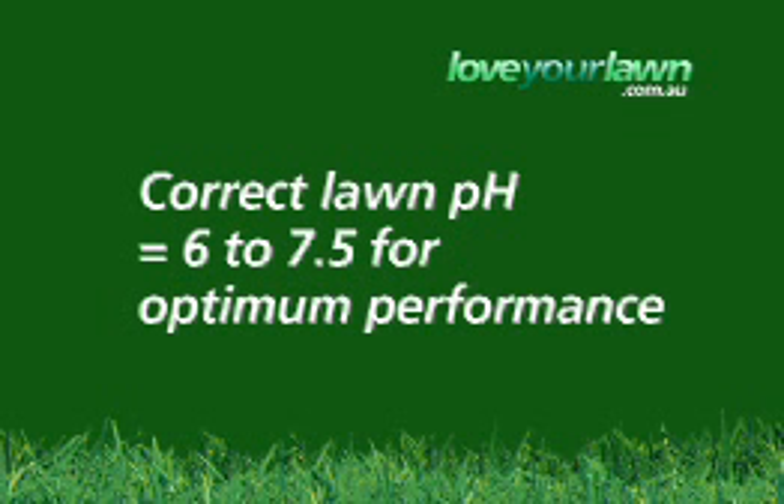A pH in the right range of 6 to 7.5 is a bit like a plant with its mouth wide open. No food will go to waste here and it will all be eaten by the plant.